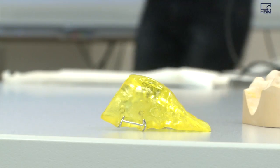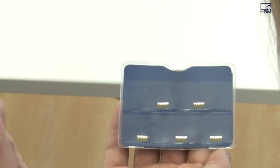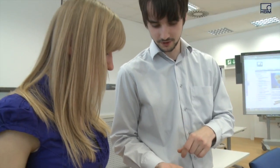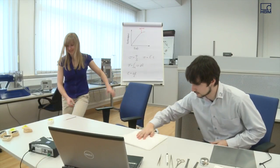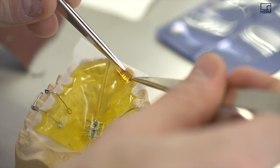Lynn Beesk utilizes HBM strain gauges for the braces sensor system. We have just installed the strain gauges. They measure strain occurring on the braces. The measured signal is evaluated with an amplifier, and the results can be viewed using HBM's CADMAN data acquisition software.